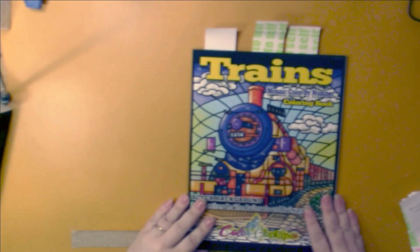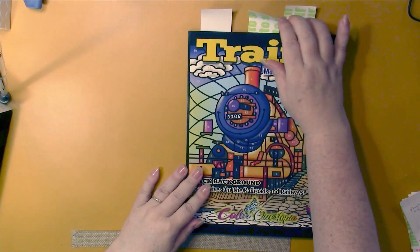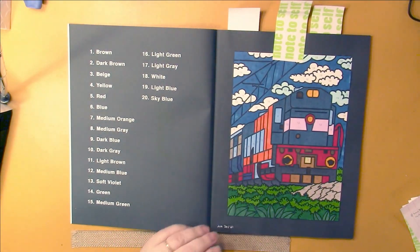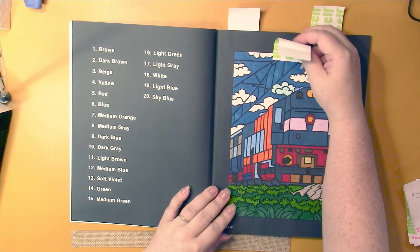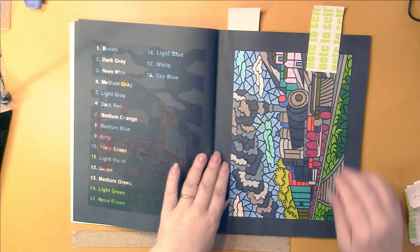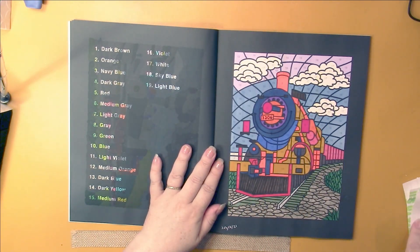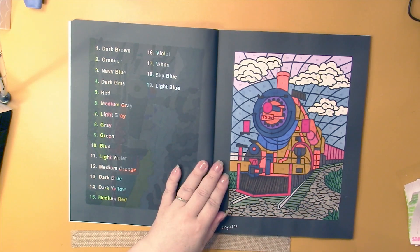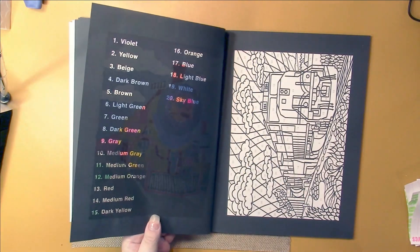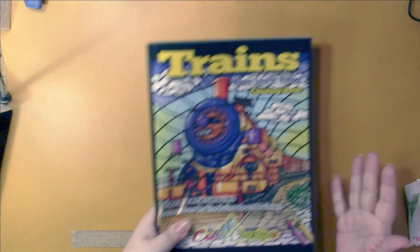Then we have Color Questopia Trains. This is the Color Questopia book which I am currently working in - I'm trying to pick one book, work in it, finish it, and then do another one. I did quite a few in here. I'm using my Ohohoos and my permanent markers. I'm not sure if I used the yellowing markers - I think light blue, number 19 - but it didn't bleed and there's lots of orange and yellow in there.